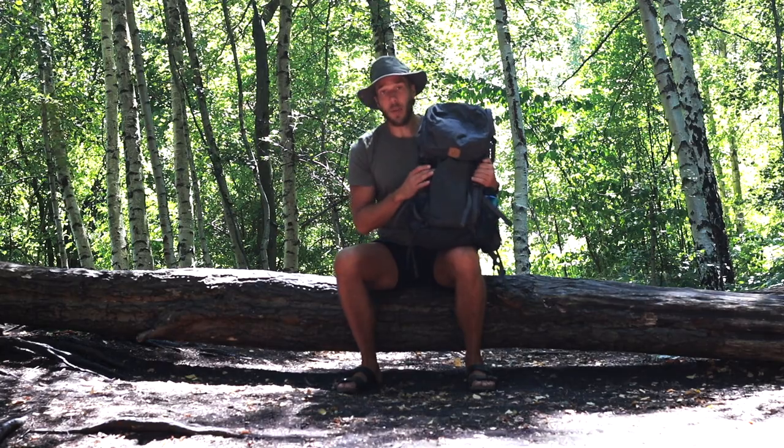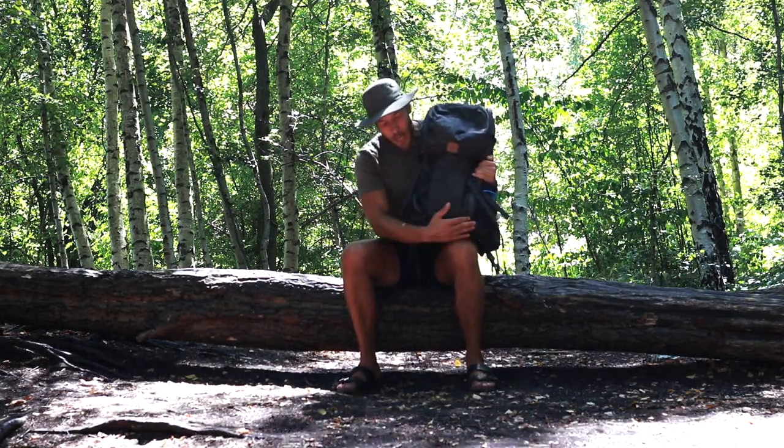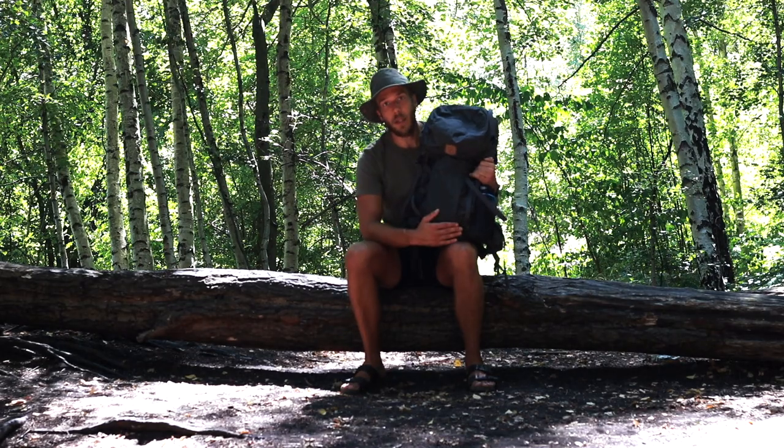One thing that I'm missing from this bag is a secondary entrance. Right now you can only get in from the top, and I would like to have an entrance down here. If you go one size up — the 58 liter — you have that opening. So if that's for you, then that's the bag you should get.